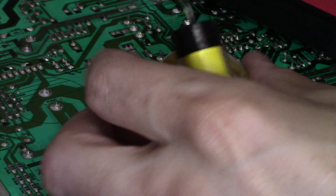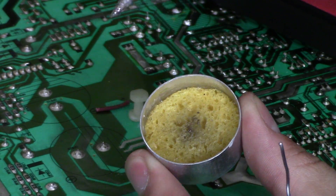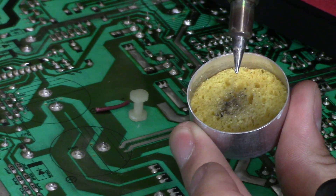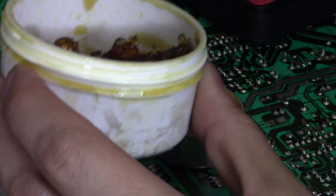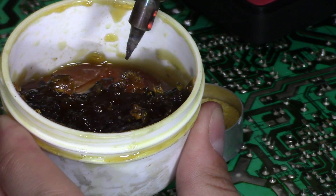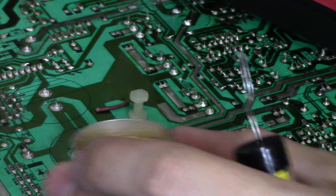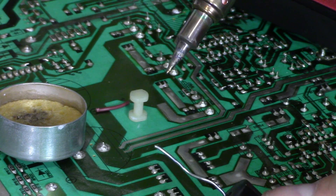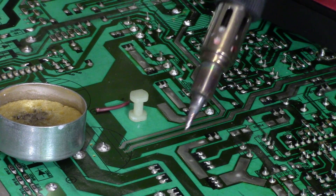Now, if you're going to clean the tip, go ahead and clean it right here with a wet sponge. You can grab some flux and dip your tip right here. This is how you tin and prepare the tip. You can re-tin it, just tap it like that, and then you're ready to solder.